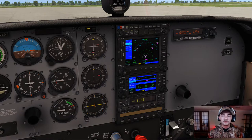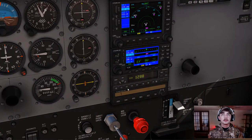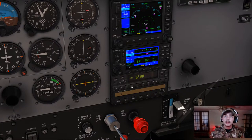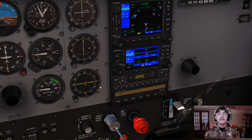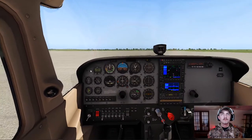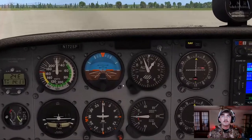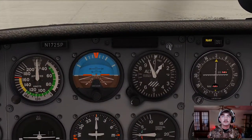The controller gave us our clearance: 'November 220 Echo Romeo, maintain VFR at or below 2,500, and squawk 3045.' I read it back: 'VFR at or below 2,500, squawk 3045, Zero Echo Romeo.' He confirmed the readback was correct, then added: 'Start at your discretion, Lexington altimeter 3045. ATIS information Charlie is current. You can expect runway 27 for departure.' I read back: 'Expect 27, 3045 in the box, Zero Echo Romeo.'